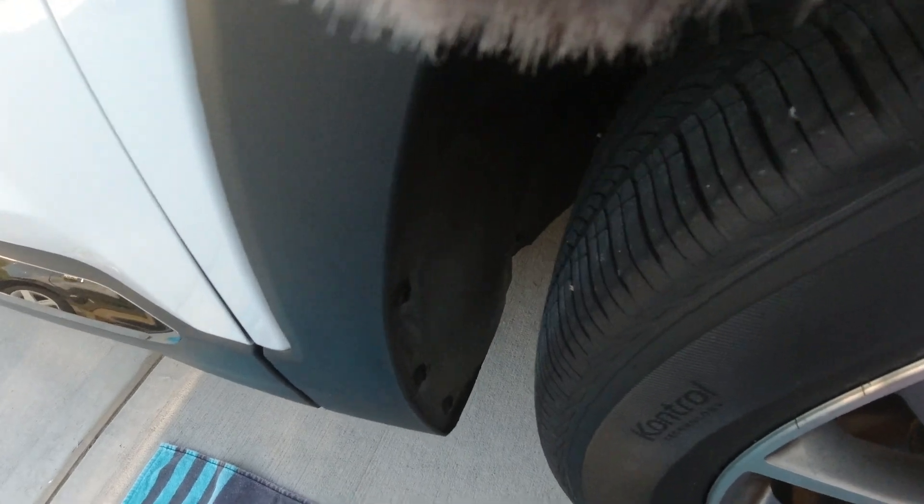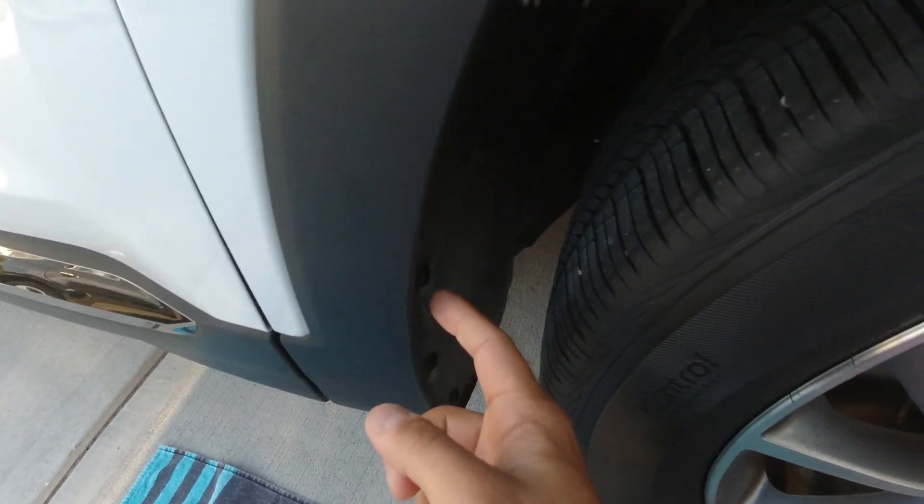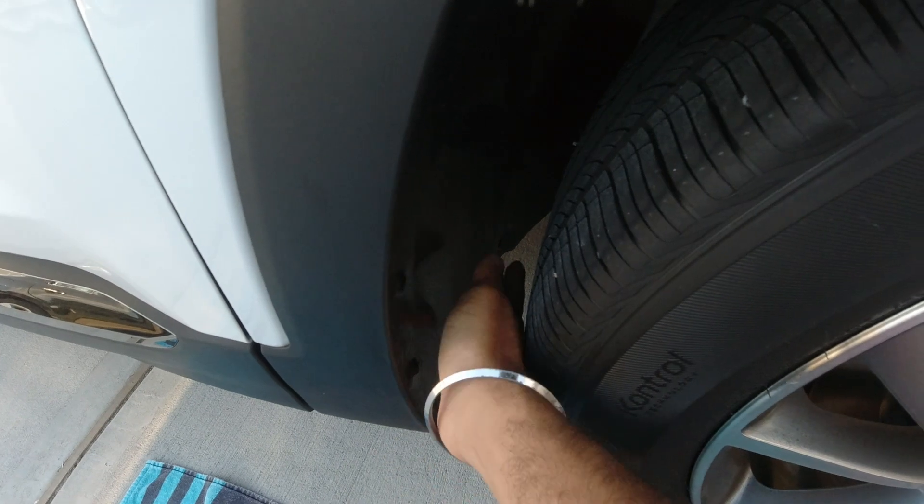For today's project you're going to need the genuine Hyundai mud guards, and you'll need your handy dandy allen wrenches. If you have a star screwdriver that works perfectly fine too. I don't have one so I'm going to use my allen. To get started, you're going to have to open four screws: one, two, three, and four.